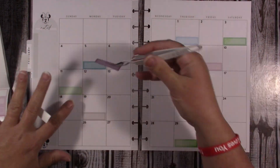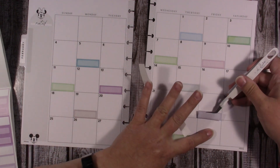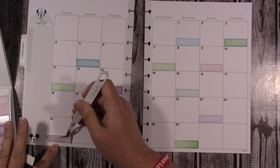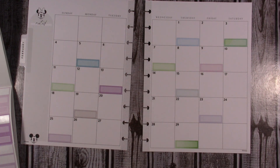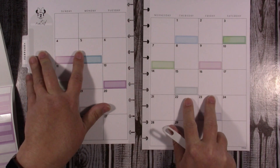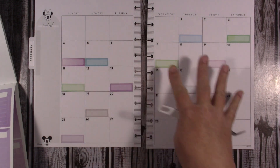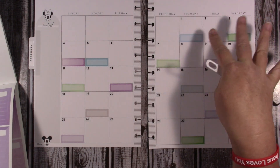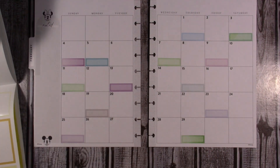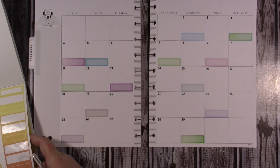It turned out fine, but I would have liked the menu plan stickers to all be in the same area. The way I did it before, I did the bills and then the menu plan mixed together, and that just didn't work. Visually it was not appealing to me — it wasn't making me happy the way it looked.